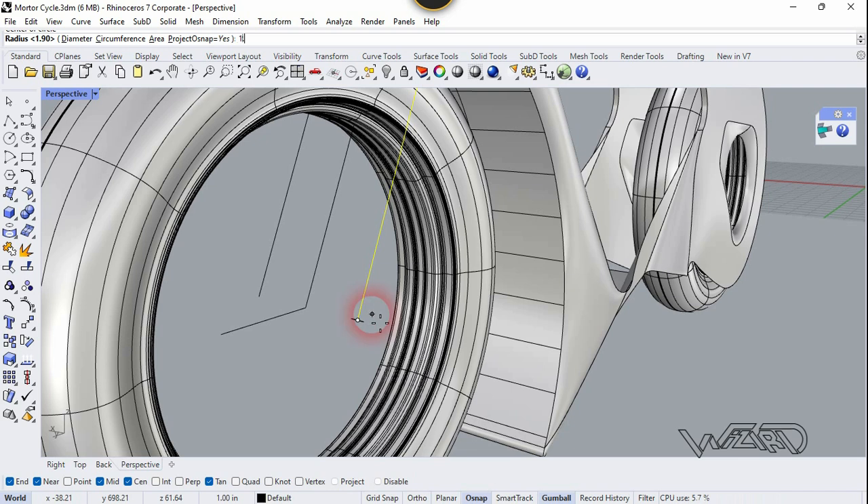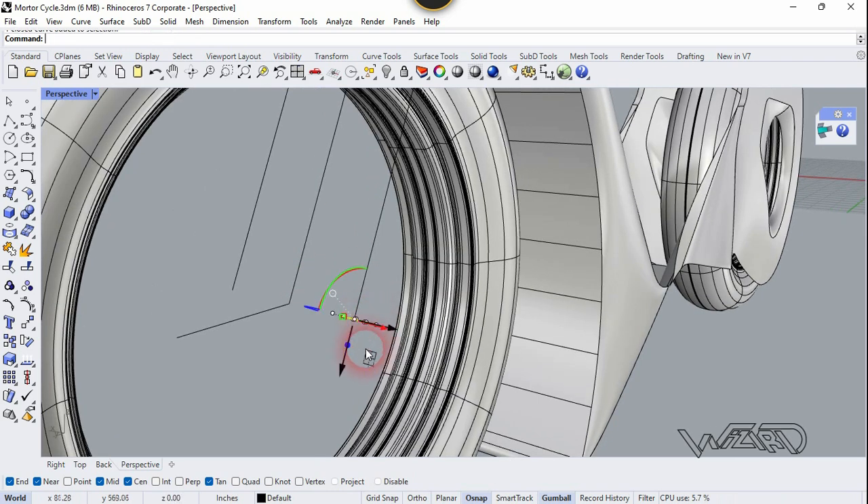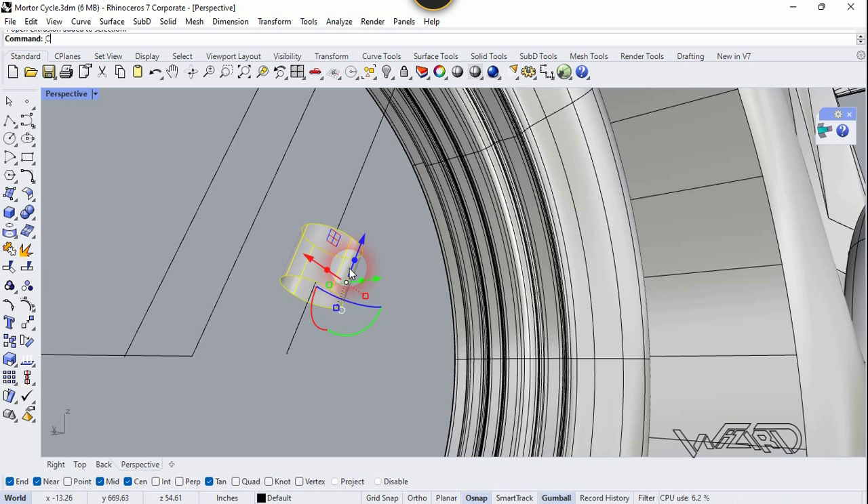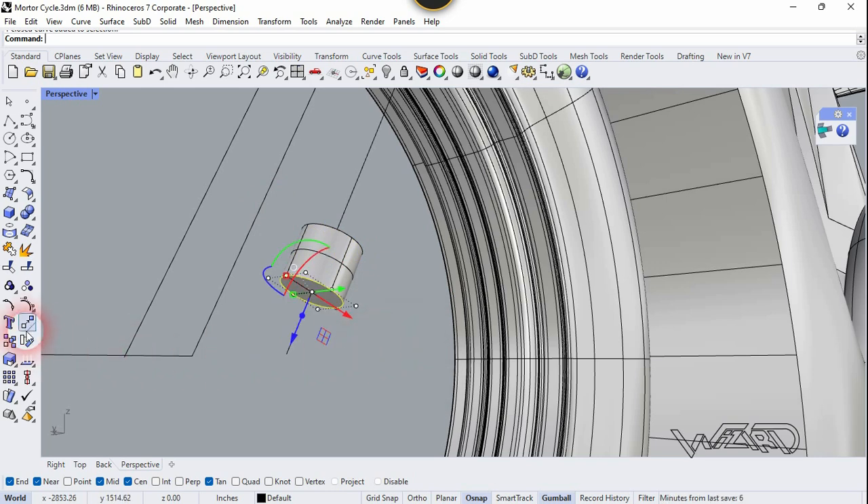At the end of this line you can put any radius you want. Now select this and move it upward a little bit, and let's do this for just a short distance. Now let's run the Cap command to make it solid. Now let's copy this curve — I mean circle — to the top of this cylinder.